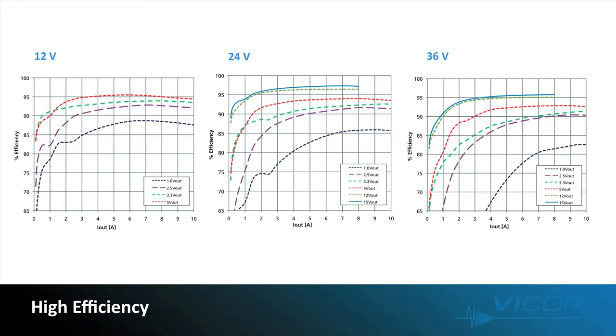Let's move from ease of use to look more closely at the efficiency advantage. Displayed in the graphs are the efficiency levels for 12 volt, 24 volt, and 36 volt input ZVS buck regulators. As you can see, the PI33 buck regulators enable high voltage input regulation at high efficiency levels. This high efficiency is maintained at full load and also at light load. The high efficiency levels are enabled by the ZVS topology integrated into a low impedance SIP package.